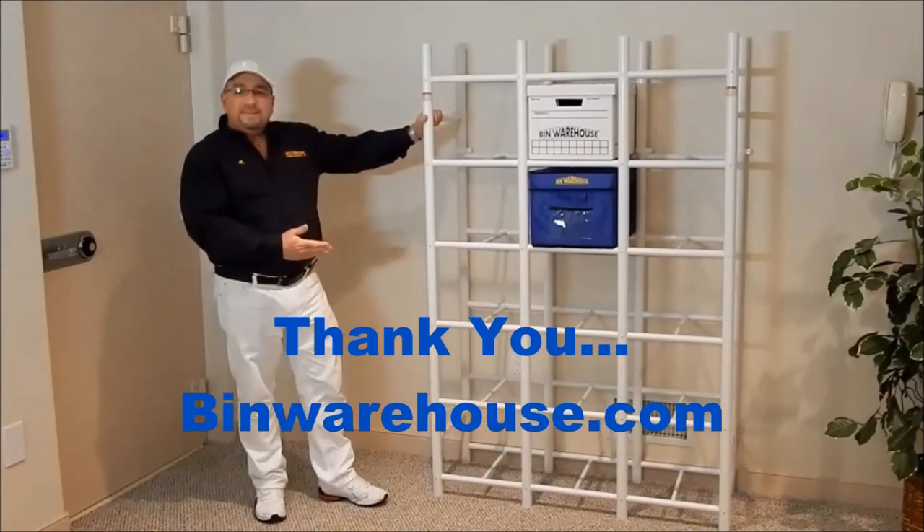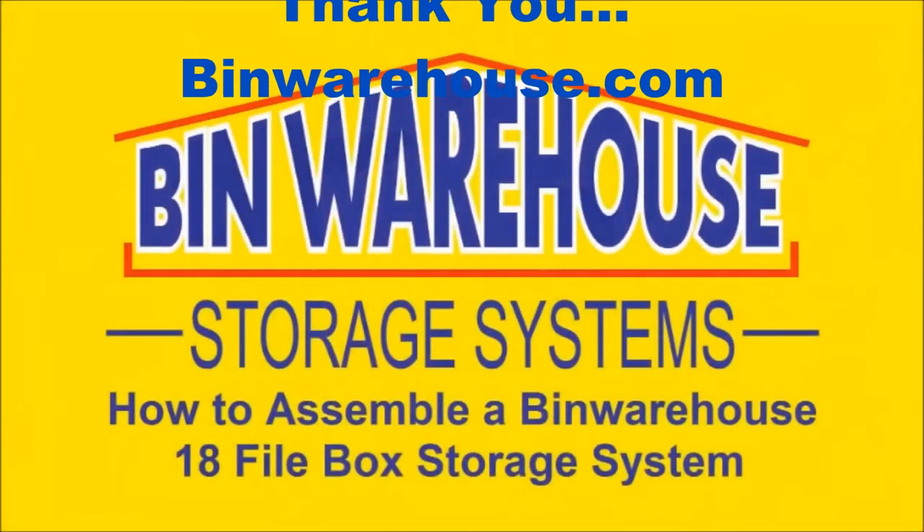And there you have it. Thank you for buying Bin Warehouse products. I'll check it out next time, guys. Thank you.